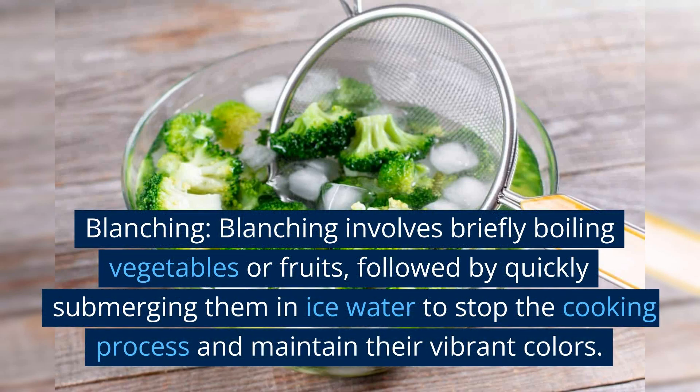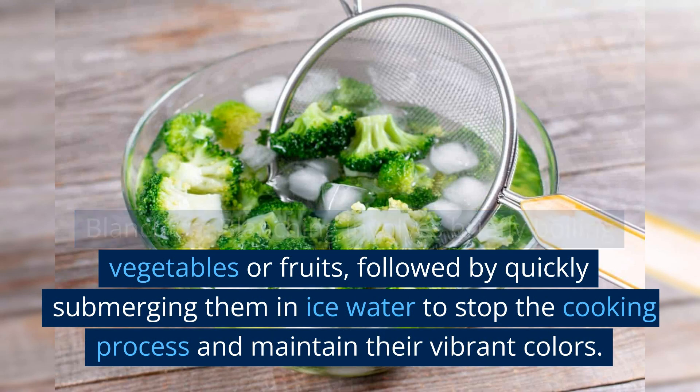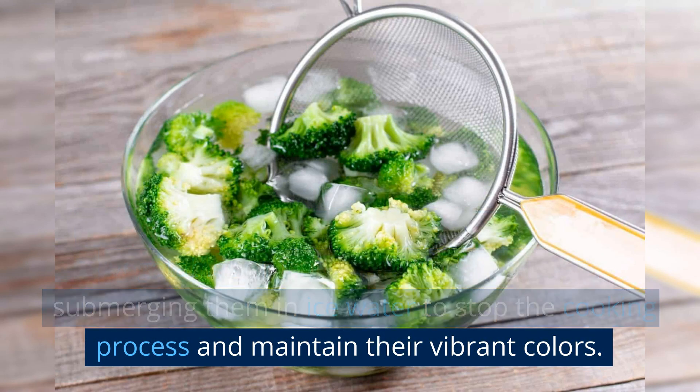Blanching. Blanching involves briefly boiling vegetables or fruits, followed by quickly submerging them in ice water to stop the cooking process and maintain their vibrant colors.